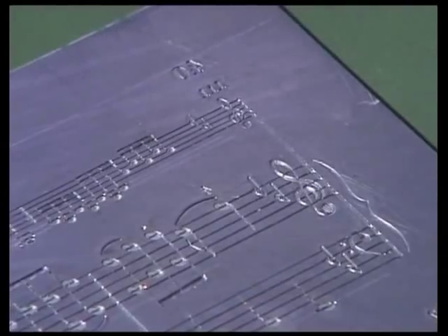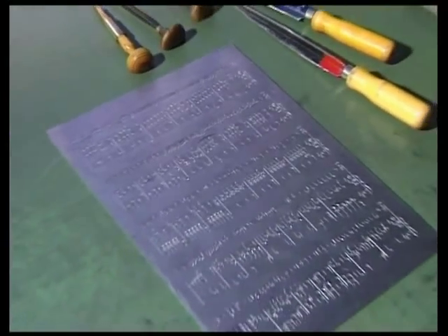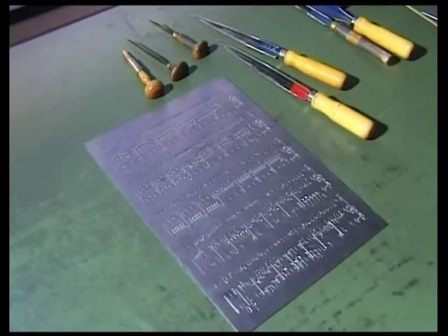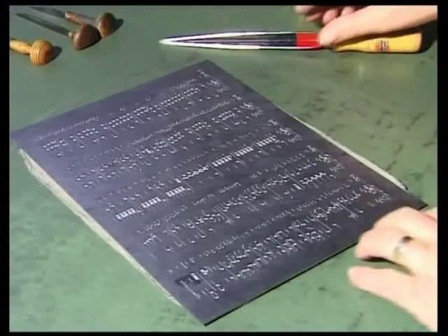Finally, after some eight hours of work, page 40 of Henley's school text edition of Schubert's Violin Sonata op. 137 no. 3 is fully engraved and ready to print.